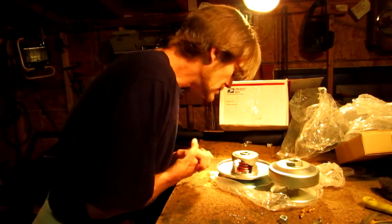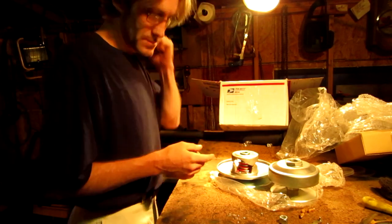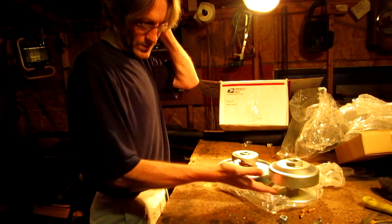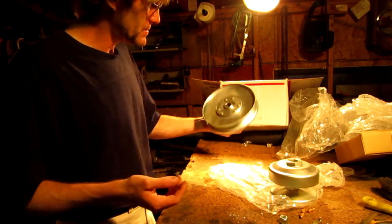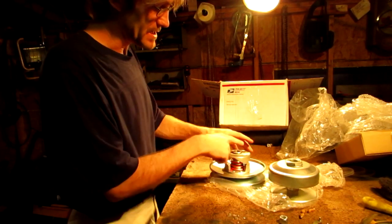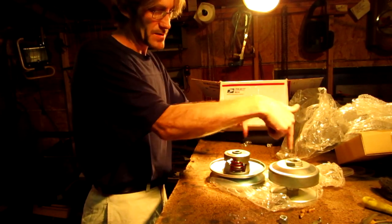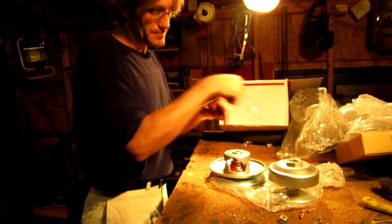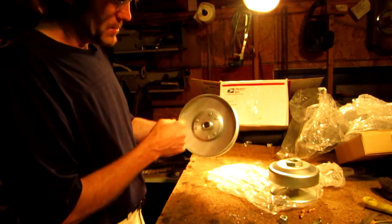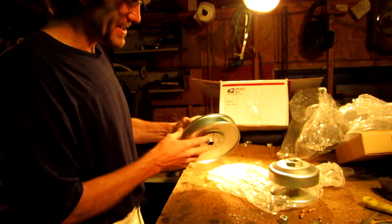Now all I really need to do is get the engine and build it all up so I can figure out what side of the belt I'm going to need to get. I'm going to try to get the same type of belt that I got before, which means that between these two points need to be about 10 inches. Oh, I'm so excited.